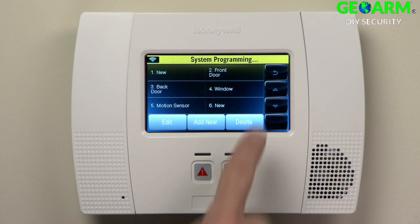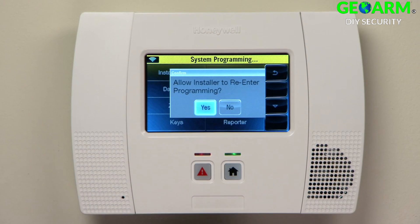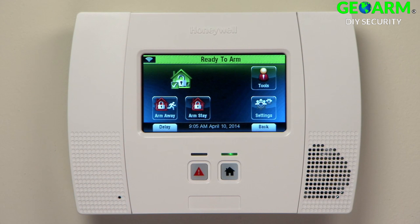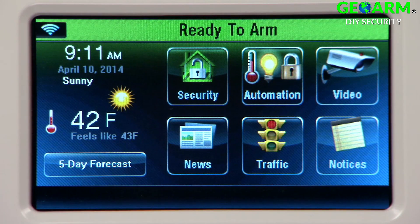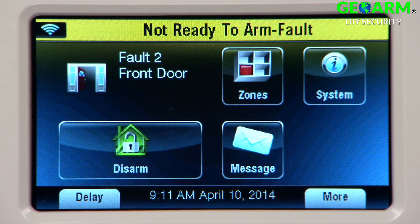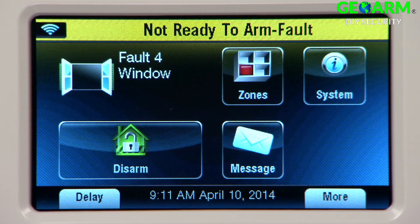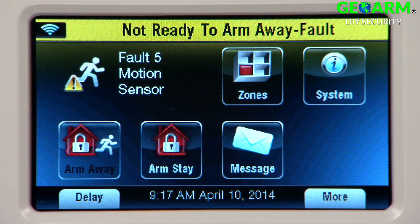Select the back icon. Select the back icon once more. Select Yes at the prompt. Select the back icon once more. Select the Home button. Select Open. To test the zones, select Security. Walk the house and test each zone, which will appear on the LINX touchscreen.